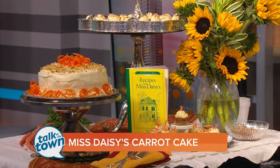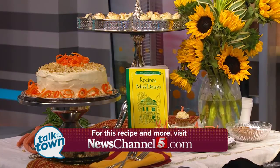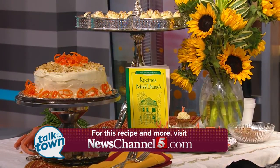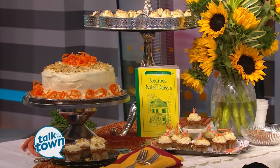As always, we appreciate you. You can head out to Grassland Market in Franklin for a slice of Miss Daisy's carrot cake with cream cheese frosting.